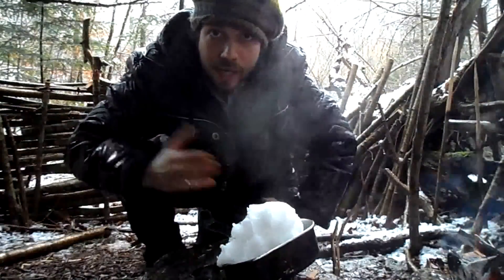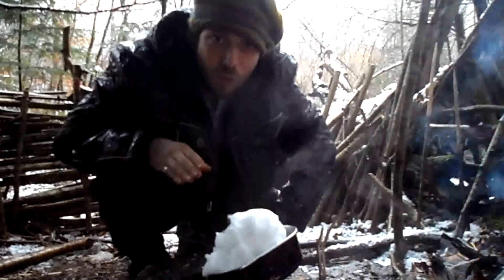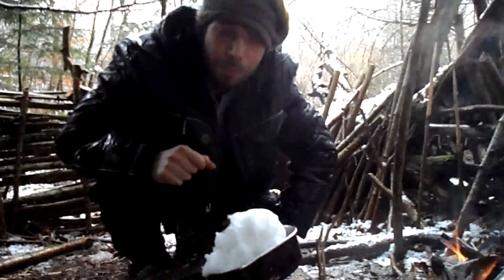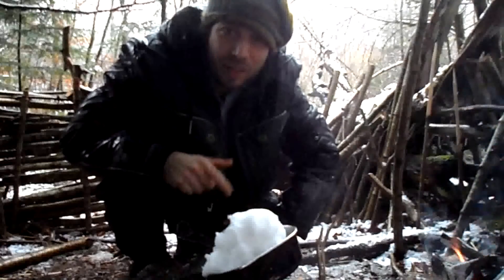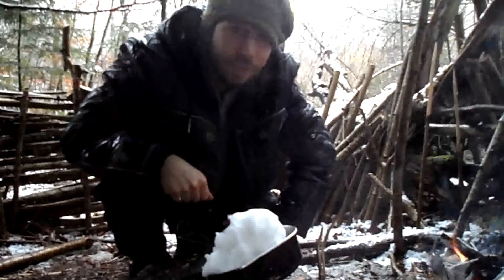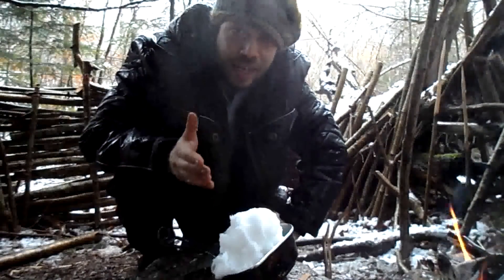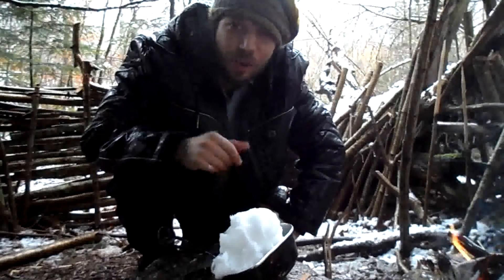Hello YouTubers, my name is Marco, welcome to my channel. Today I want to show you how you can mineralize rainwater or melted snow. If you drink rainwater or melted snow for a longer time, it can be really dangerous because you have no minerals in it. Simple solution: take some charcoal with white ash from the fire and put it in the water you want to mineralize.